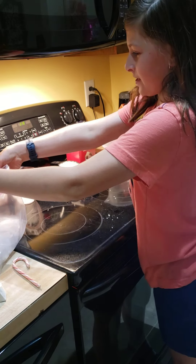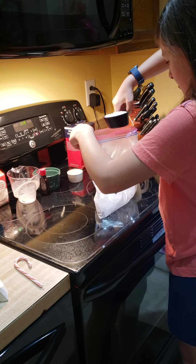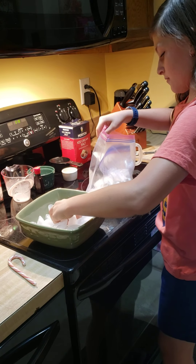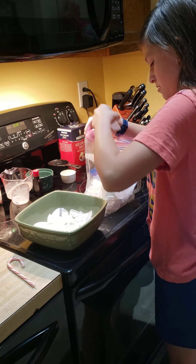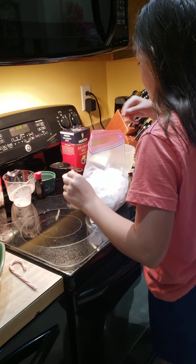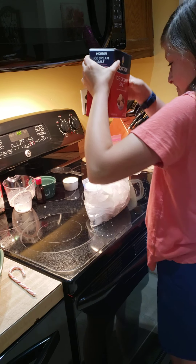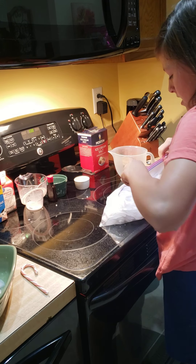Then put that to the side, get your bag of ice, put your rock salt in, then put your bag in. You want a little bit of extra ice to put on top of your bag, and a little bit more rock salt. Then close up your bag — make sure you seal it tight — and shake it for five to eight minutes.